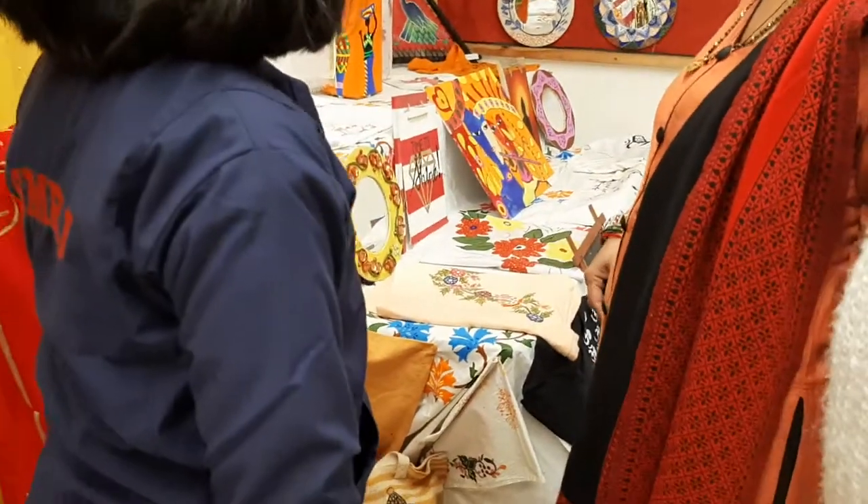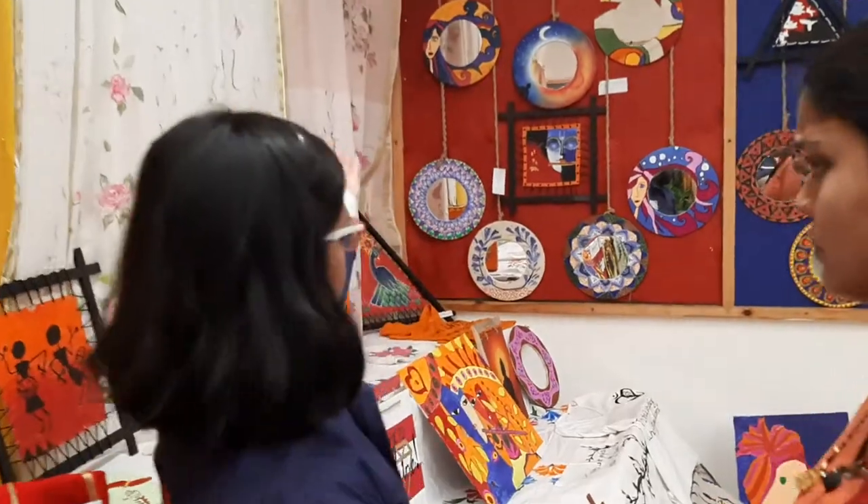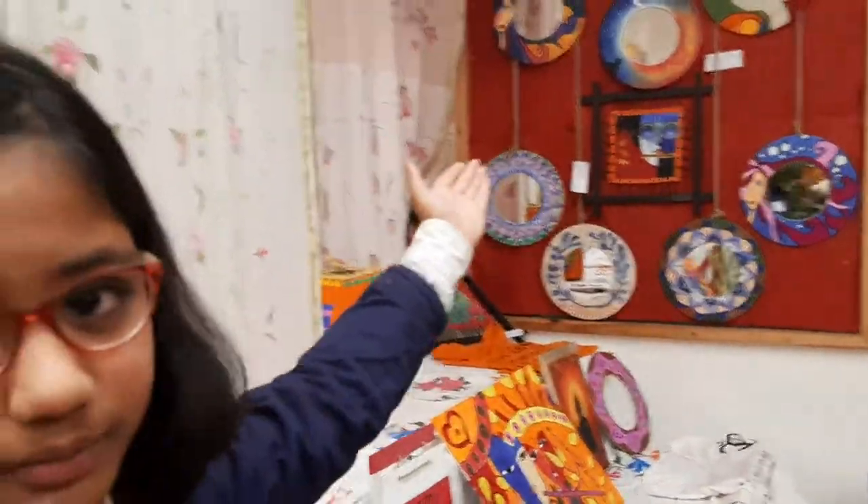We have some t-shirts, pillow covers, handkerchiefs, and even cloths there. Here are some mirrors we have painted. We have given some of them smudging effects.